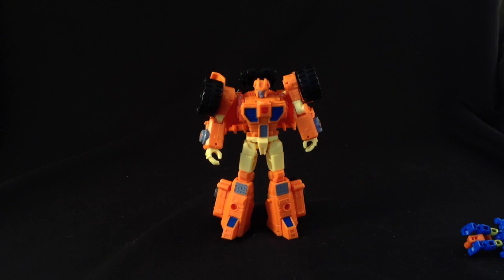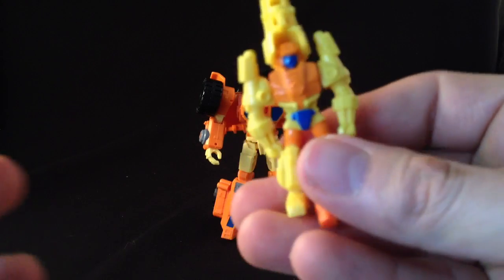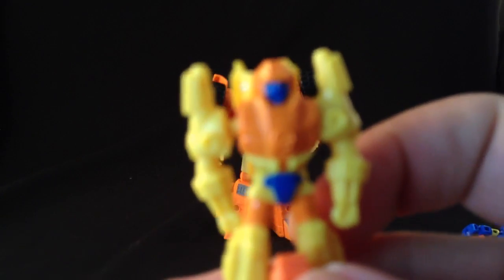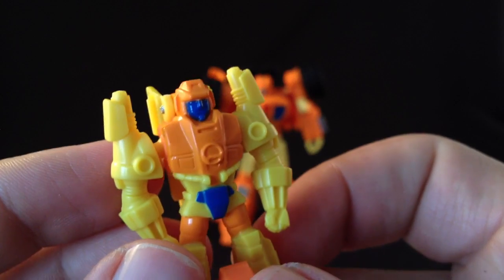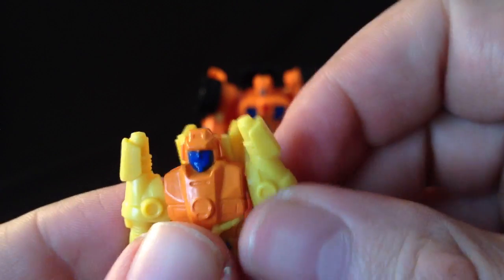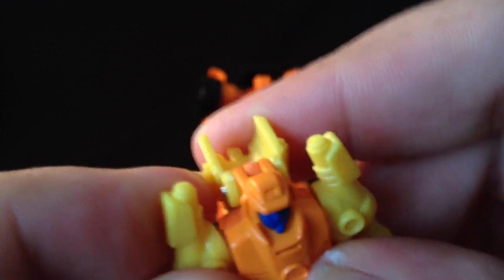Here he is straight out of the packaging. First of all, let's take a look at his Target Masters. They come like that — you just have to fold the top down. Let's see if we can get some of the detail, because these are pretty detailed as far as Target Masters go. It's nice to see them back again. Good range of movement in the arm, though be careful of loose ball joints on the arm.